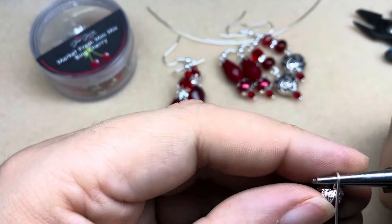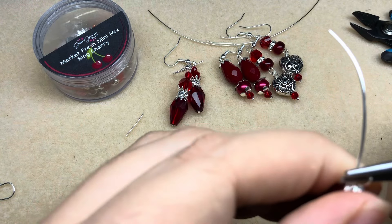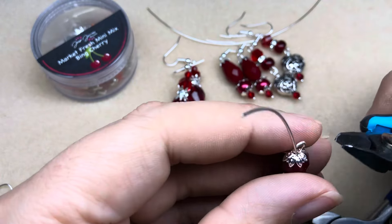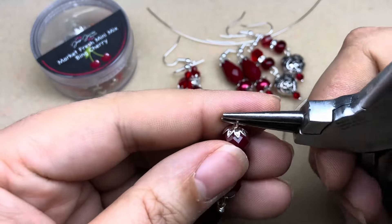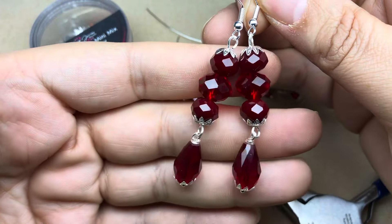Then we'll do one more simple loop at the top, securing all those beads in place, and snip. Oh my gosh, those are so pretty — here is pair four!